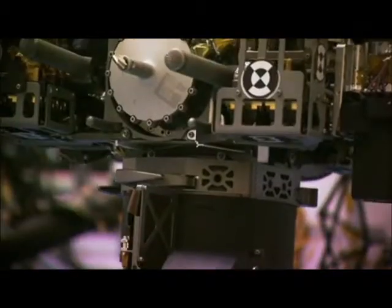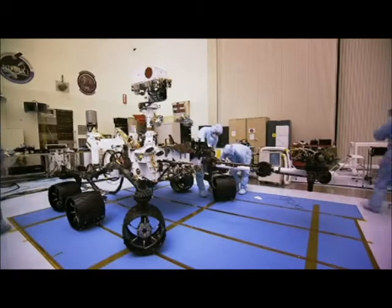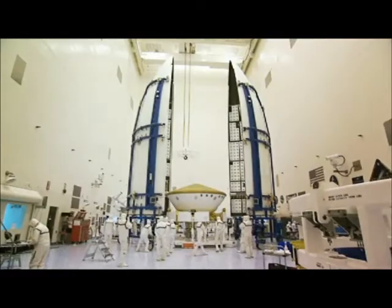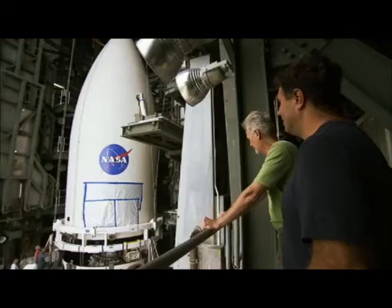This has been a real challenge. Every minute of the time we've had, we've been using with incredible intensity. So hopefully we'll take a big breath in mid-November before we launch, be able to relax, let this vehicle off the ground, and finally say goodbye. I think she's ready to go.